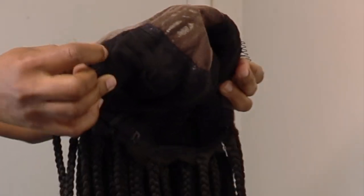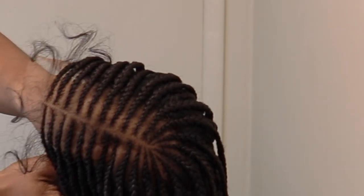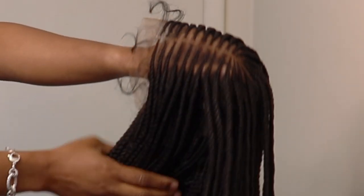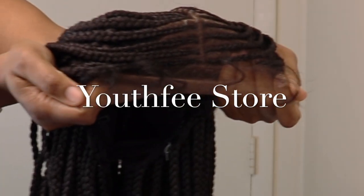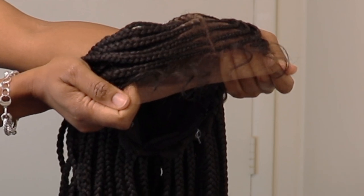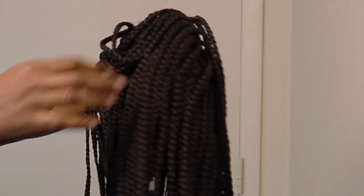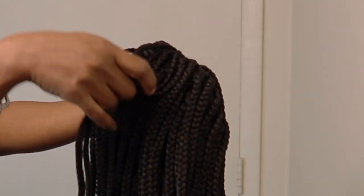It also has two combs in the front, one on either side. This unit is from Youth Fee and it is their 28 13 by 6 Swiss lace front box braided wig. It's not a full braided wig, so this is how the back is looking.